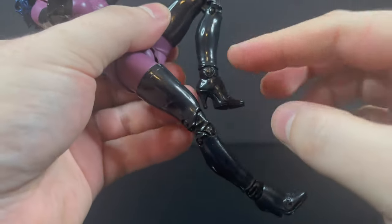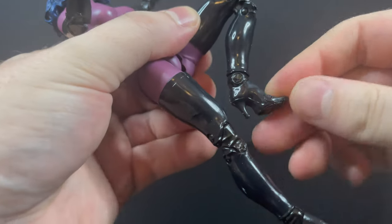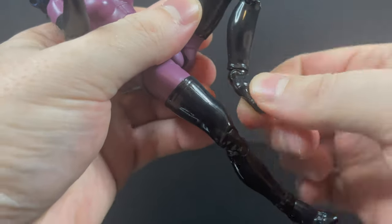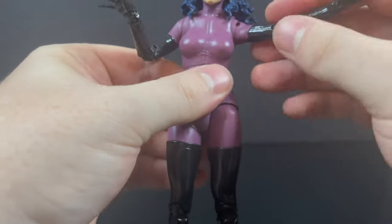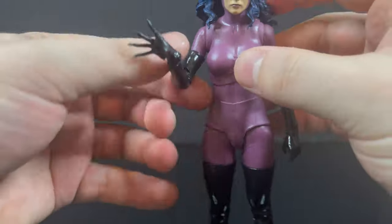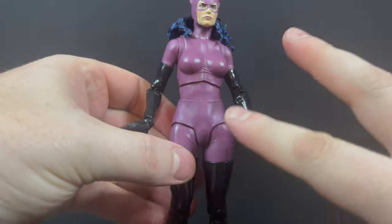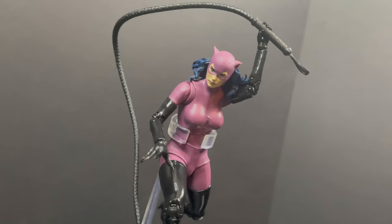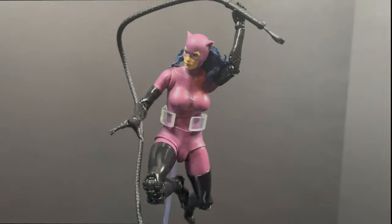In totality, the figure has everything you need: great articulation, the extra accessory, just the right amount of hands. You've got these really cool black sexy boots with toe articulation. She does stand pretty well, and if you can't get her to stand, you can always use the little flat black stand. This figure is like — yes! And then you look at it and you're like — no! It was almost there. But with the whip, give her a good flight stand, and you can get her in all those 90s poses.